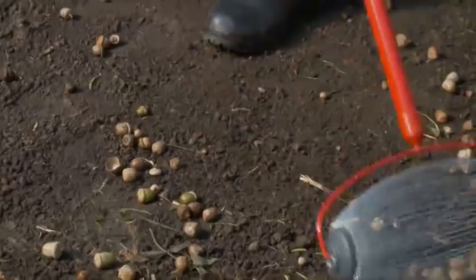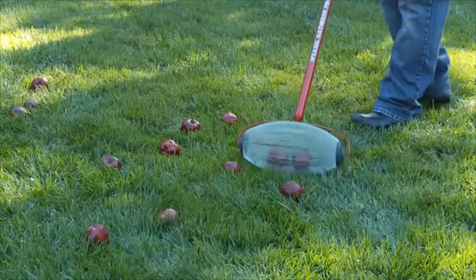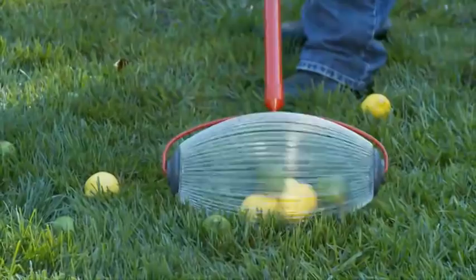Plus, no nuts are left behind. The Gatherer Pro is a tool for all seasons, too. When your fruit trees drop their bounty, the Gatherer Pro provides an easy-roll option to clean up your lawn without bending over. And the Gatherer Pro's unique versatility goes far beyond picking up lawn debris.